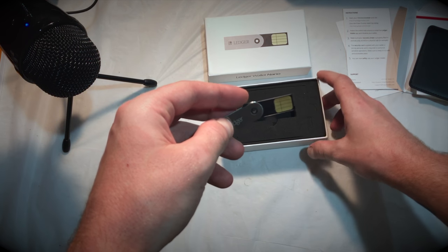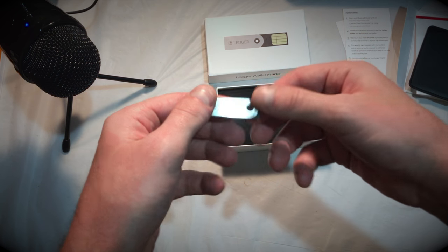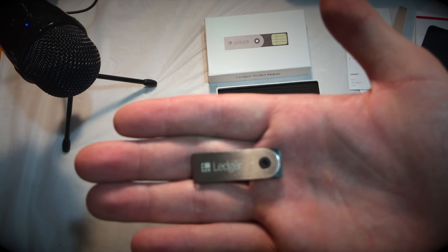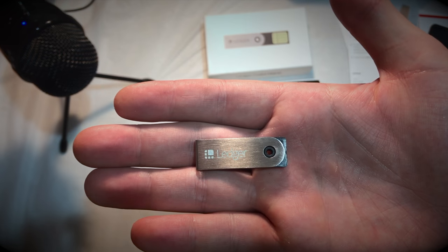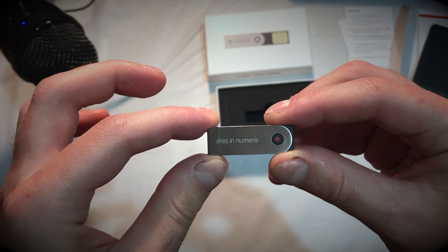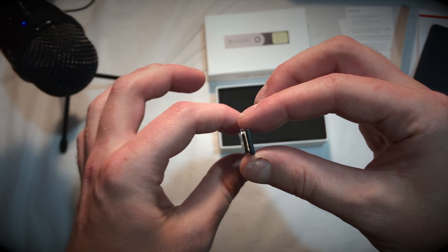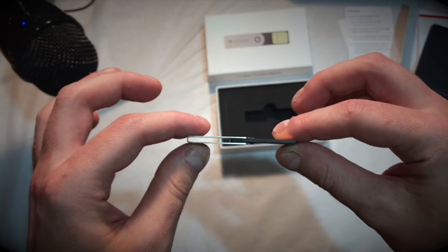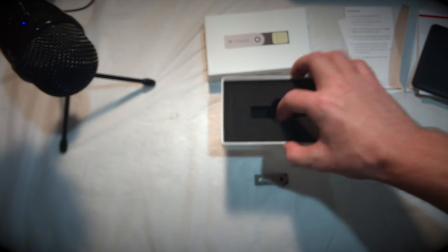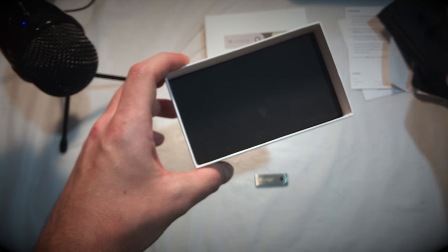And hiding in there like a diamond in the rough — our Ledger Nano. Very, very thin, very light, super sleek. It doesn't say anything about bitcoin on it, so if you were to drop it, nobody would know what it was. It slides in and out very easily. It's very thin, feels very light, but it's also very stiff and stable — I don't believe it would break.